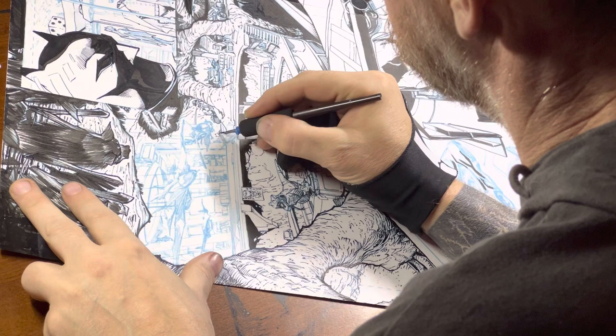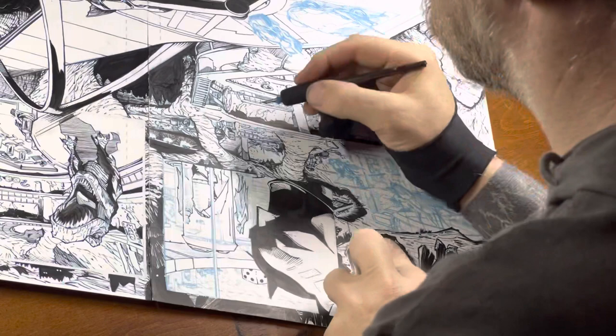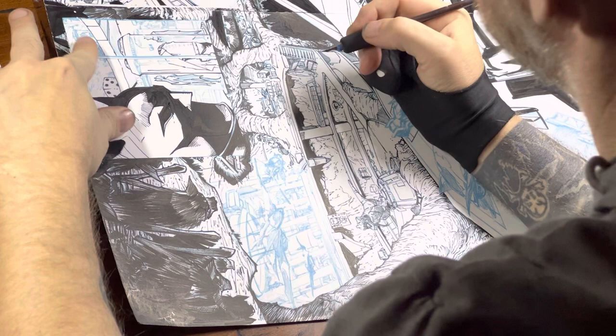I'd never really done a double page spread like this. One of the things I found a bit cumbersome was trying to spin a page this big on my drafting table, which is a pretty large drafting table. It was not easy — I had to pay a lot of attention to it. There are a lot of ink smears on the back. The tape didn't want to hold in one spot, so it kept boxing the edges at that spot.